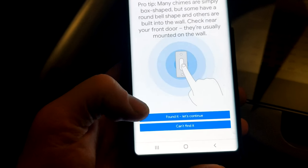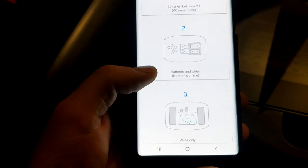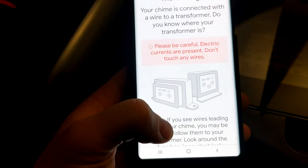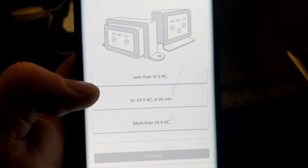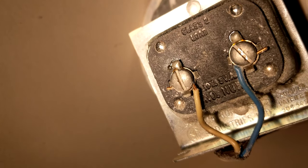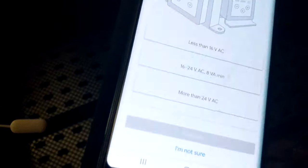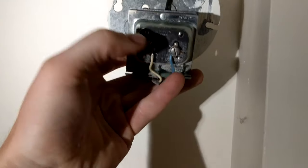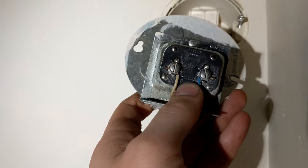The app will ask you to find your chime — ring your doorbell and follow the ding dong sound. Once found, select that your chime is connected with wires only. It'll ask if you know where your transformer is. Look right in between the wires and it'll say the voltage — in my case it reads 10 volts 5 amps. We need to go back and click VAC. If you have an older doorbell transformer, remember this one is only 10V — we need a 16 to 24 VA transformer.